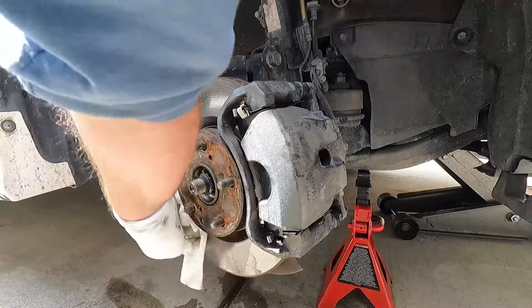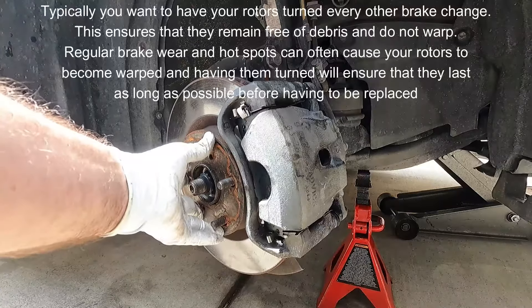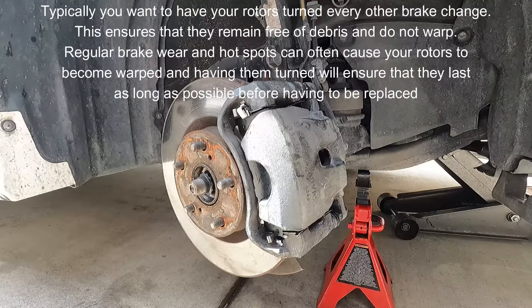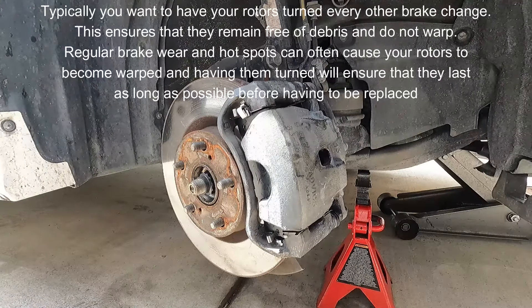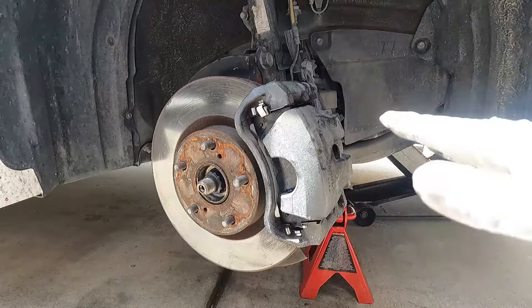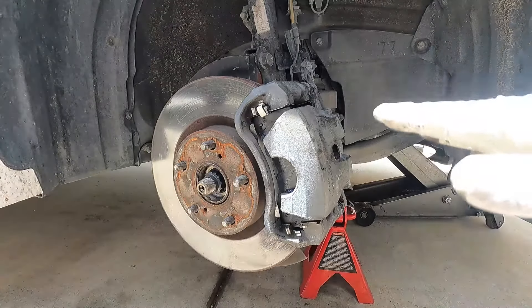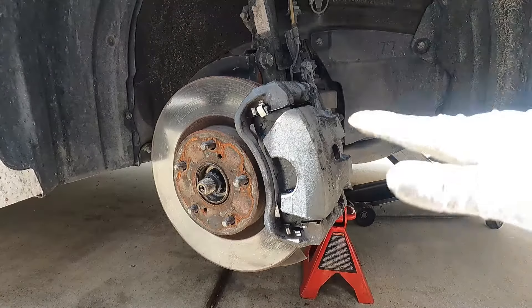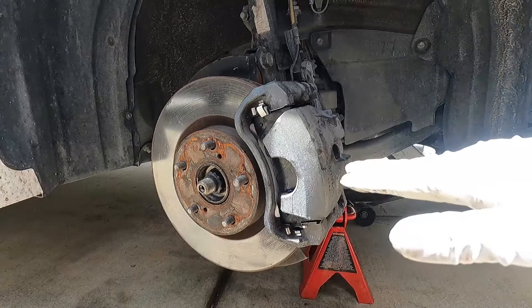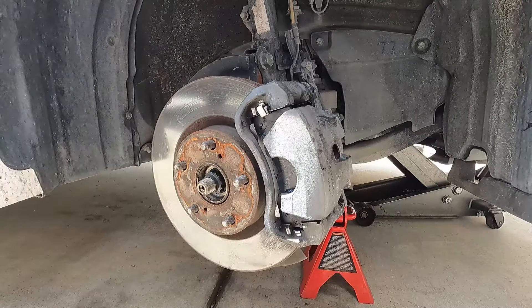In this case, this is just a quick pad swap — that's all the owner wanted at this time. They said they didn't have any pulsating or vibrations when braking, so they decided to keep the rotors for now and maybe get those resurfaced or swapped out next time. It's important that you step on the brake pedal several times before you drive away, which will push the caliper piston back out pressing those pads up against the rotor where they need to be. Don't press the brake pedal all the way to the floor as that can damage the seals in your master cylinder — just press it down halfway several times until it feels firm. Then don't forget to pop the hood and check the master cylinder fluid level.